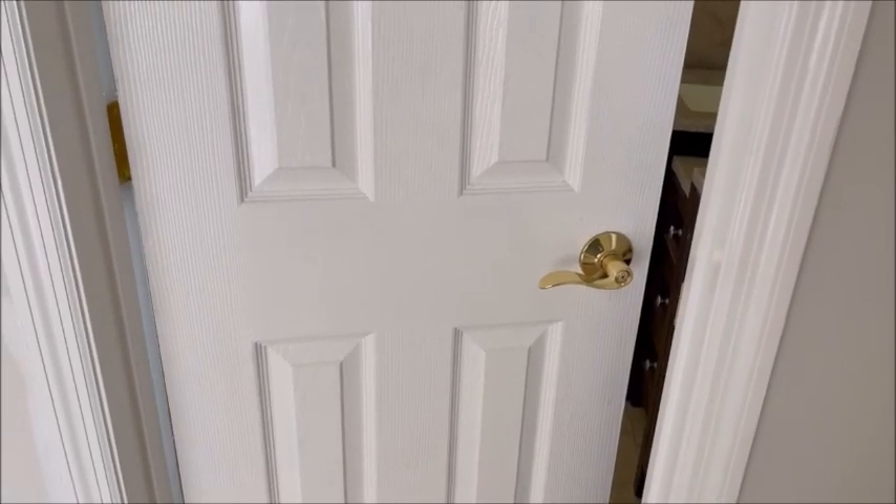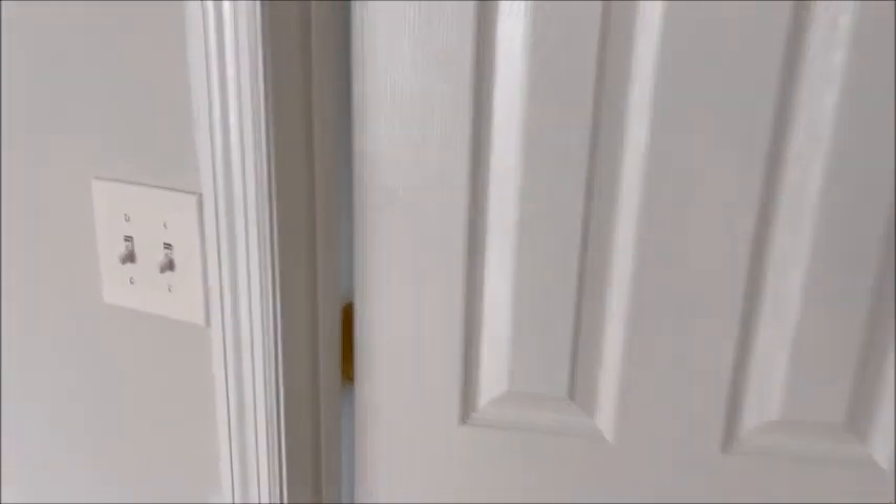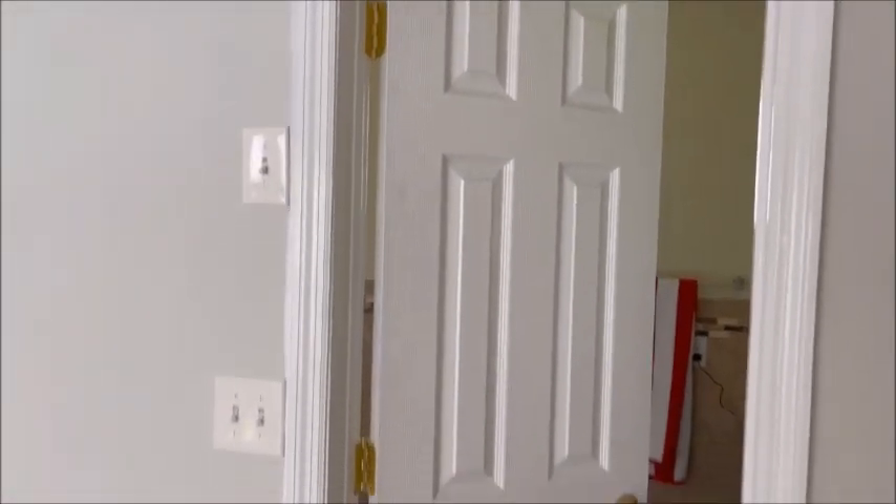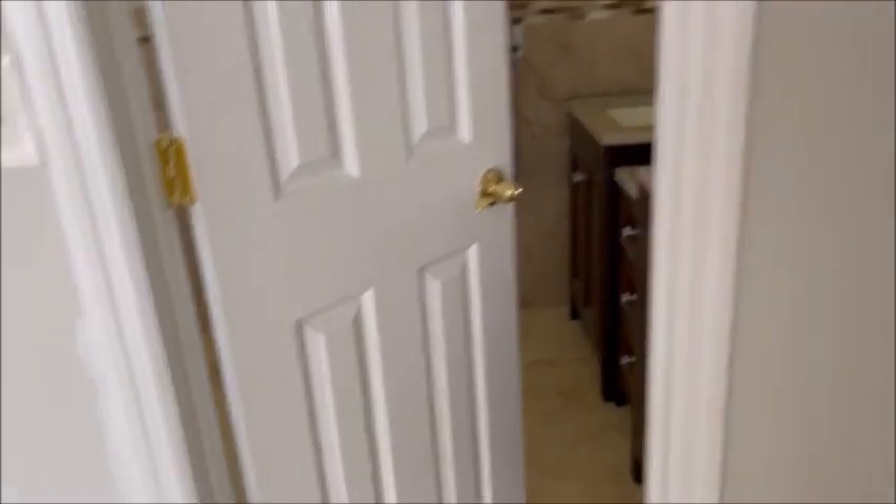We have all the solid brass door handles and hinges installed on all the doors. You see how nice that looks. Let's go over to this one here.